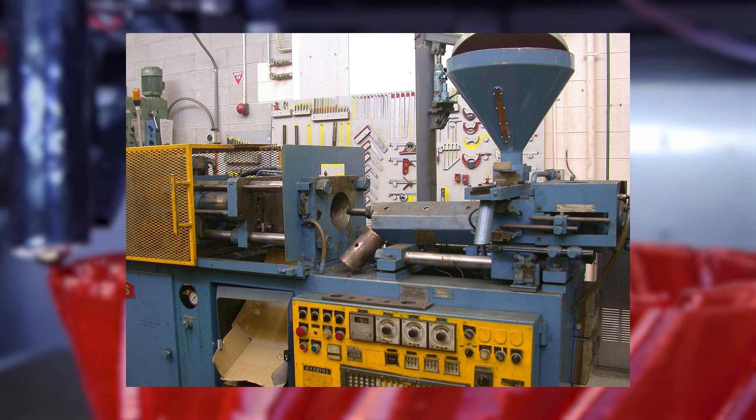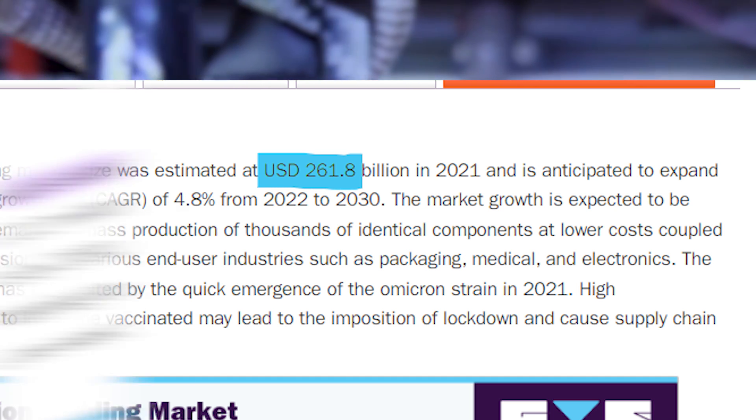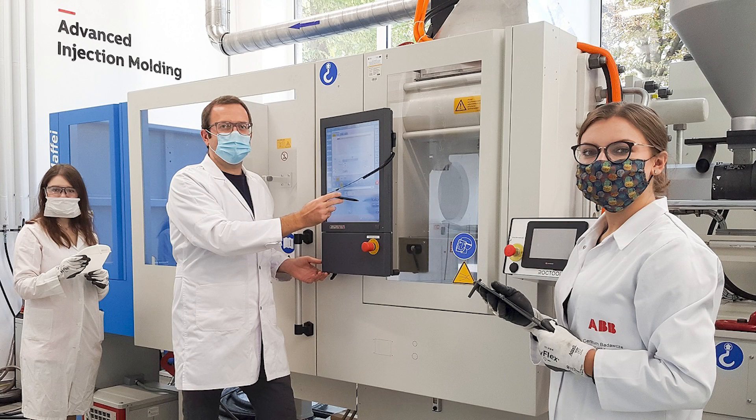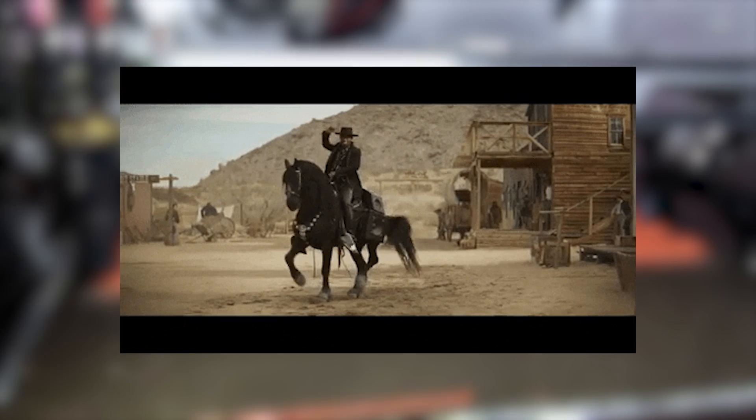Coming back to the injection molding comparison — you really can't compare injection molding with 3D printing. With injection molding, patents work because there's a lot more money in the market: estimates reach around $262 billion US dollars in 2021, compared to 3D printing at only $12.6 billion. In injection molding, buying patents is profitable in the long run. There are entire research labs dedicated to optimizing it, and the technology has its own ISO norms. In 3D printing, everything is basically still free range. Also, many injection molding patents expire quickly as the industry moves on — you simply can't compare the two.